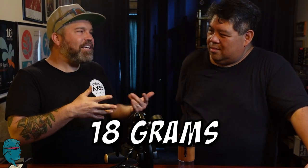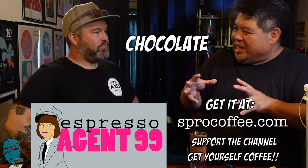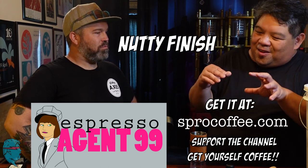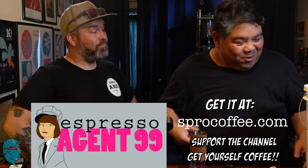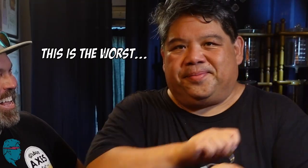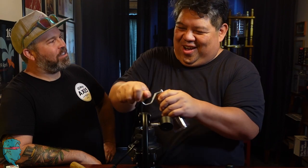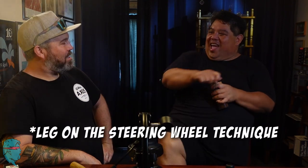Well, you heard it first. If I look at the volume of the portafilter, it's usually always 18 grams. I have some coffee here — our Espresso 99 coffee, which is a blend of coffees to give chocolatey notes, nutty finish, and some highlights of berry fruit. I actually hate hand grinders. But what else are you going to do when you're on a road trip besides drive? I usually use my leg.